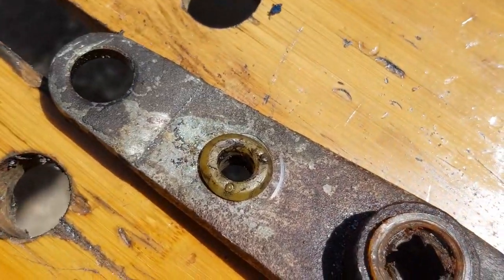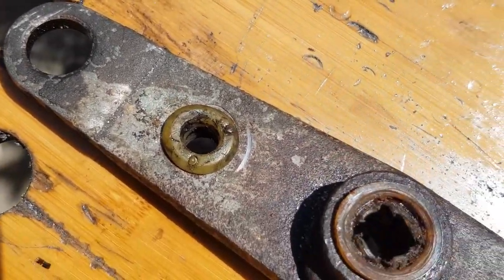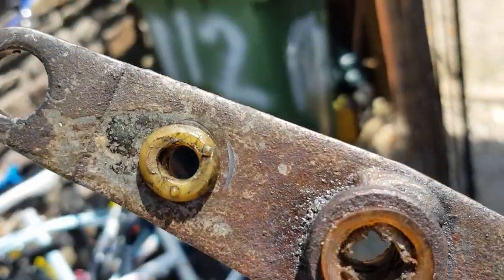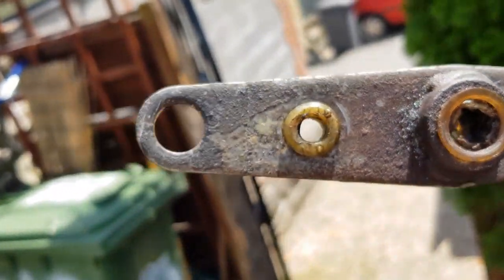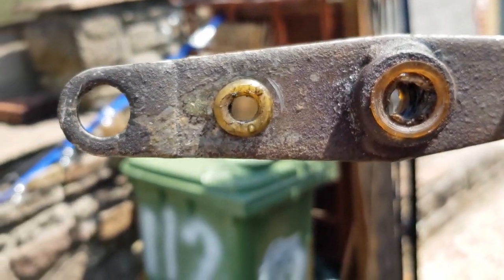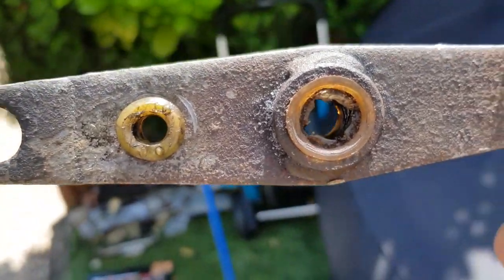After you've done that, put the bushing in the new hole — it was just about the right size so it fits. Then reattach it to your van and you have a short shift. I've put mine roughly in the middle position, so let's go reattach this to the van and see what difference it made.